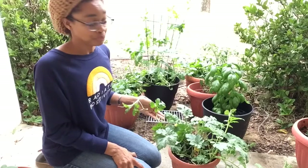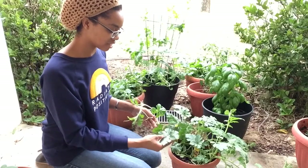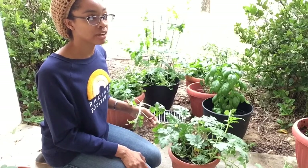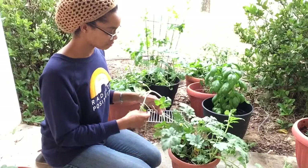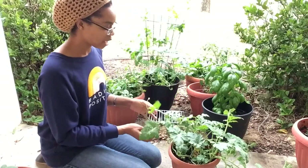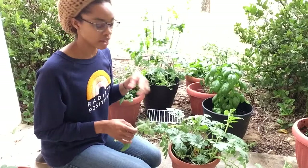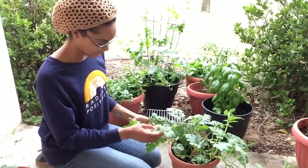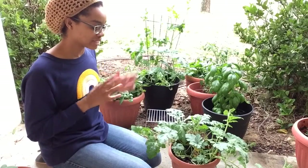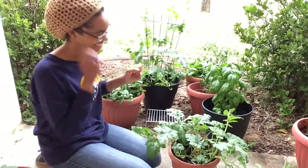I've never grown a watermelon before. I'm just watering it and letting it do its thing, but I love the way the leaves look — they kind of remind me of those Monstera leaves, those really trendy leaves you see on everything right now, like on Pinterest. The icebox watermelons are supposed to be really small, so I'm super excited about that. I think it'd be really cool to have little watermelons. If we get at least one watermelon that'd be so exciting — like a little personal pan watermelon. I think that would be awesome.